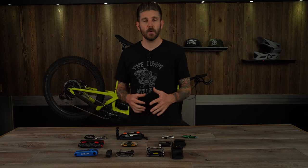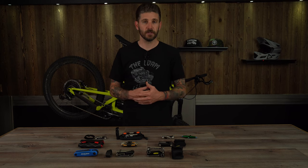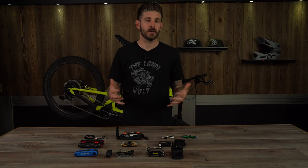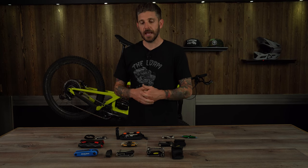Before we get into the multi-tools in front of me, we wanted to let you guys know about a new partnership we've got with CompetitiveCyclist.com and an exclusive discount code that they're offering our viewers and fans. We're really excited about the opportunity. One of the things that we pride ourselves on is honest, upfront, and straight up reviews.